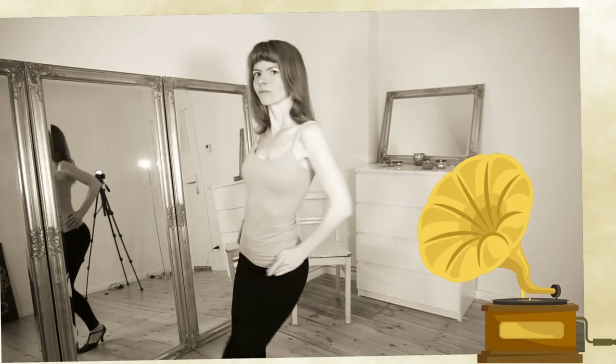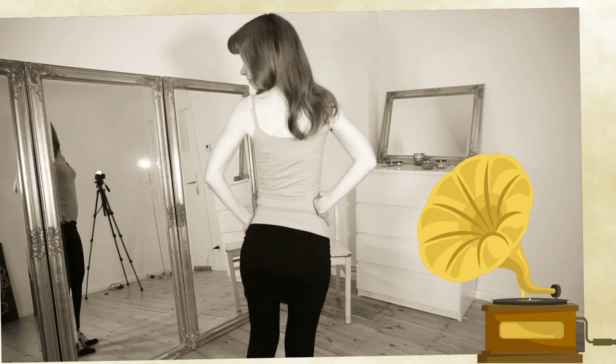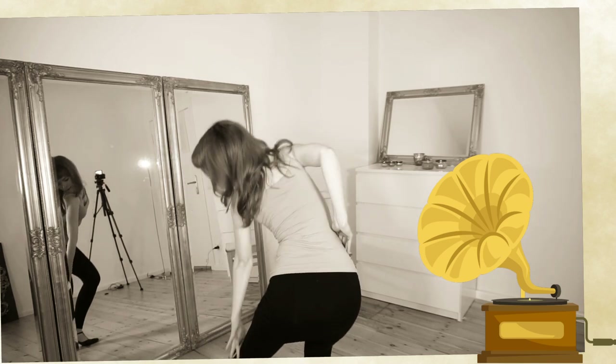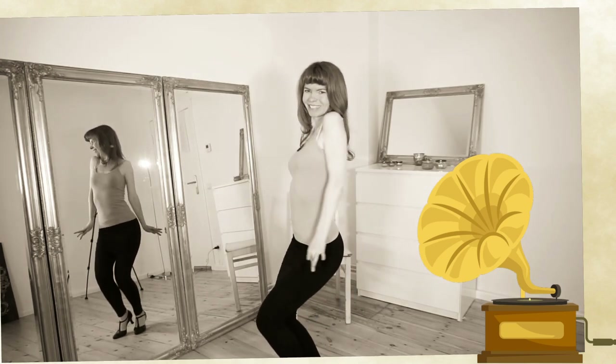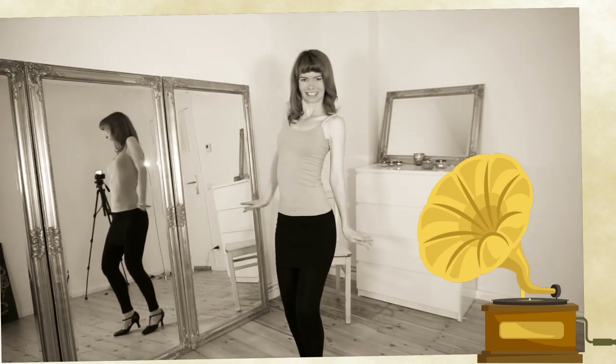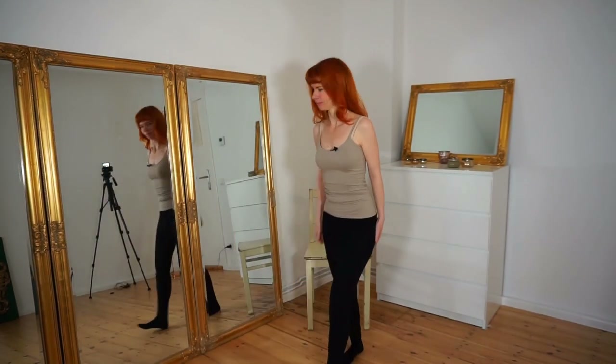Now let's bring all this together to a small little dance routine. And yes, these are the three super simple moves that really spice up every burlesque routine.